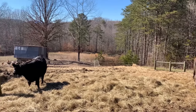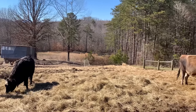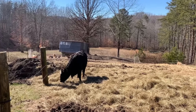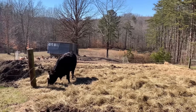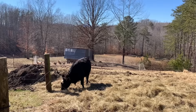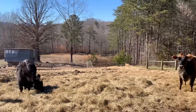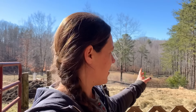So in here we call this our sacrifice pasture, and come probably the end of the month all the cows and horses will be put up in this little small area here and give the grass time to grow and recover. We let the animals do the composting for the most part.